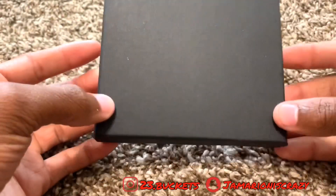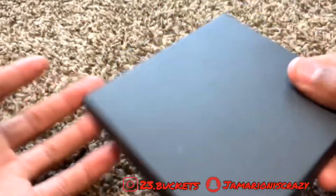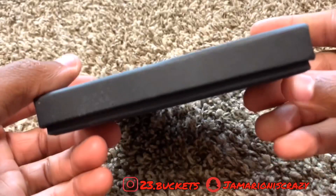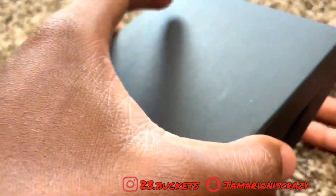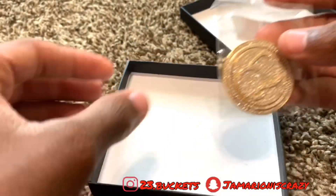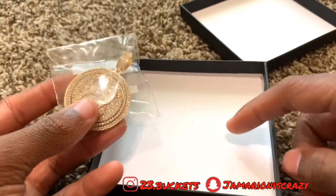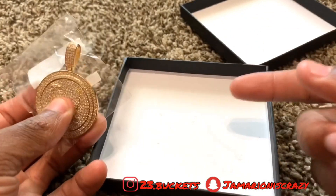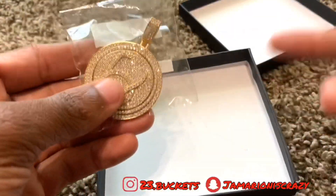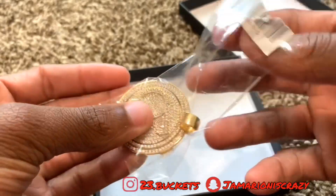This is the box the jewelry came in — just a plain black box, simple. Inside, when you open the box, it comes wrapped in plastic. He did send me a Cuban link chain to go with it, but I gave it to my brother because I already have a few of those and wasn't going to wear it.